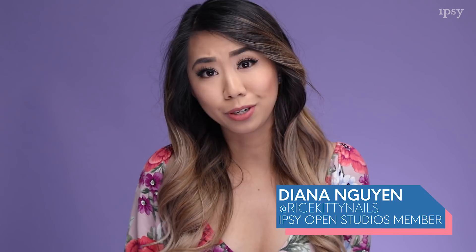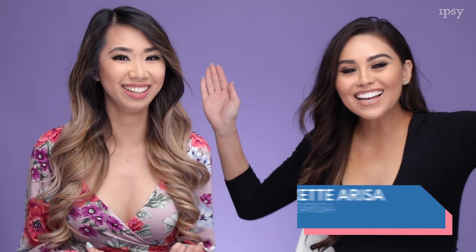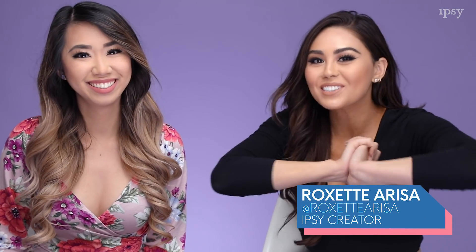Hi, my name is Diana, also known as Rice K Nails. You guys can find me on Instagram, and I'm here with Roxette. Hey guys, I am an Ipsy creator and I'm so excited to learn a little bit more about what Diana has to tell us today.